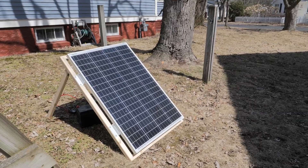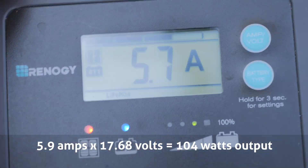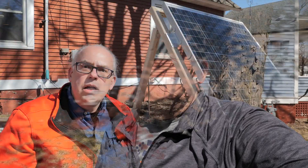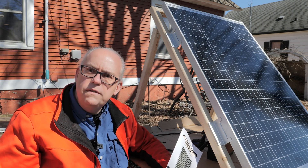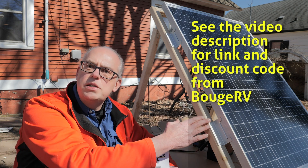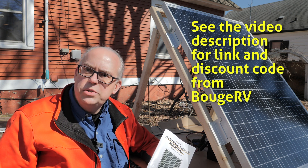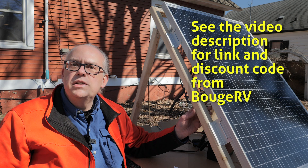Fast forward to the next day — we got much better sunlight, full sun at midday with just a little haze in the sky. I set the panel out in full sun away from the trees, and it is pulling a full six amps. That's really close to the rated 120 watts for this panel. I'm going to say the BougeRV 120-watt monocrystalline panel is a resounding success — thumbs up! BougeRV has also been generous enough to provide a discount code, so check the link in the video description to save some cash if you decide to pick one up.